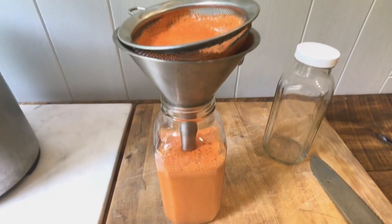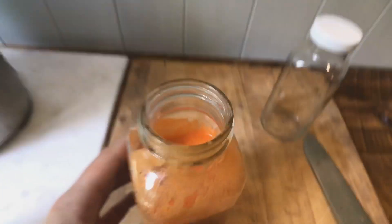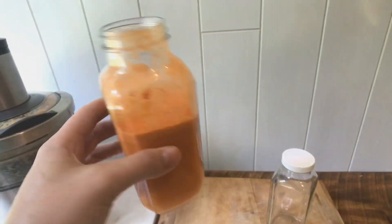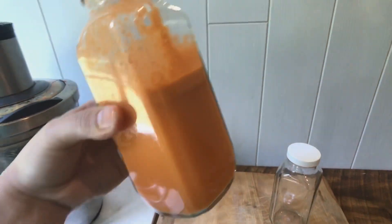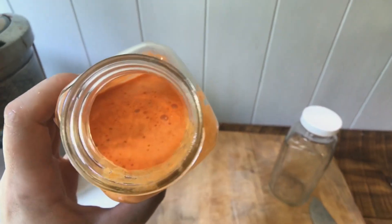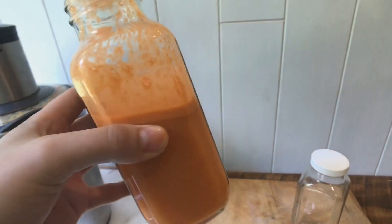If you've never juiced red peppers before, this is a fun one to try — it has a summery, kind of salsa feel to it. I really like it. Hope you guys enjoyed this video, thanks for checking it out, I'll see you on the next one, bye!